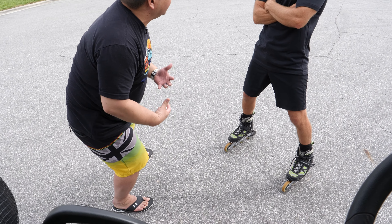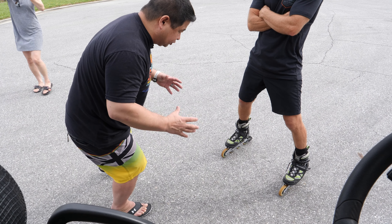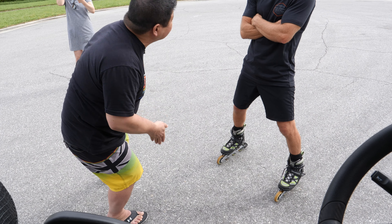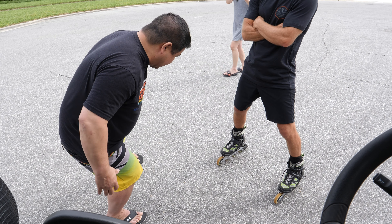I think naturally it seems like the stroke would start as it's under me and beginning here. But it seems like what you're saying — the stroke doesn't stop. Exactly, it doesn't stop.